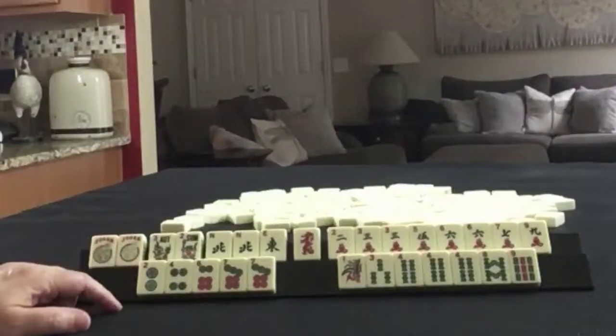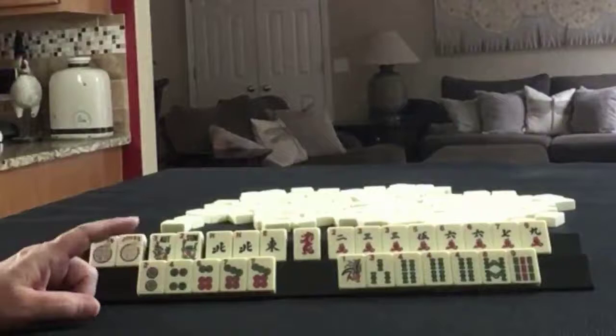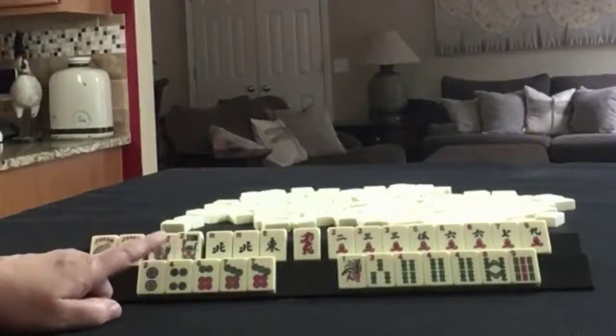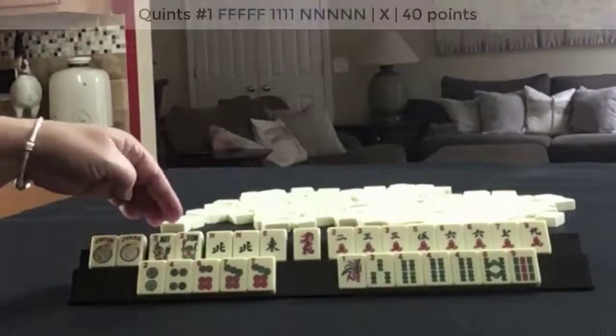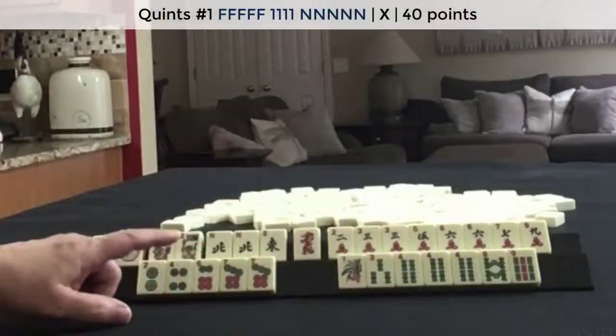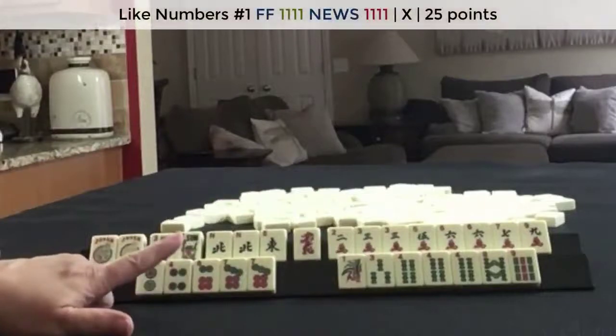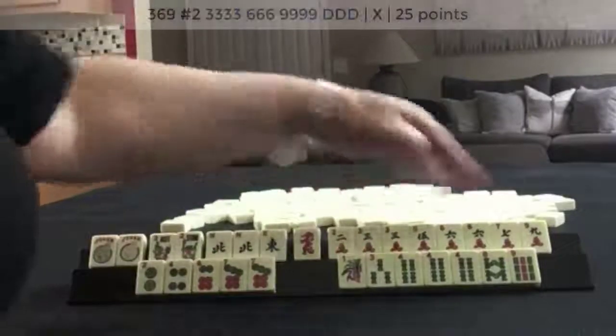And what would be your first discards? If these were my tiles, I would probably play a Quint with Flowers, North, and 4, with a Plan B of News with Like Numbers.